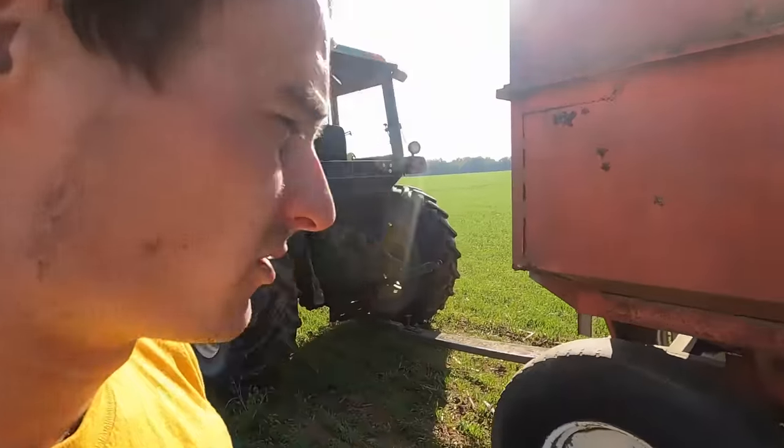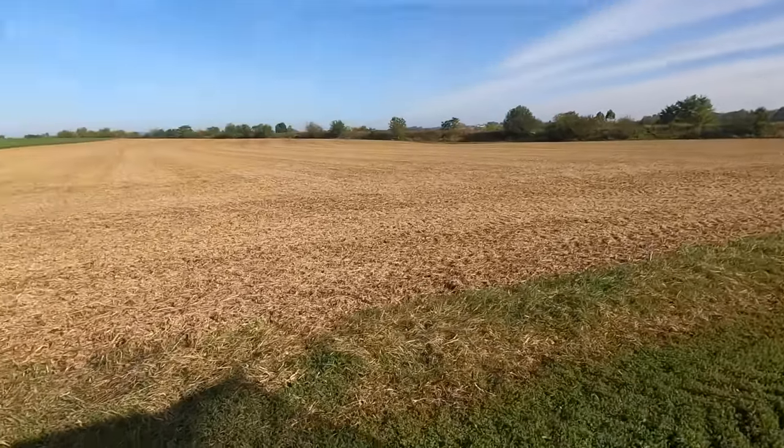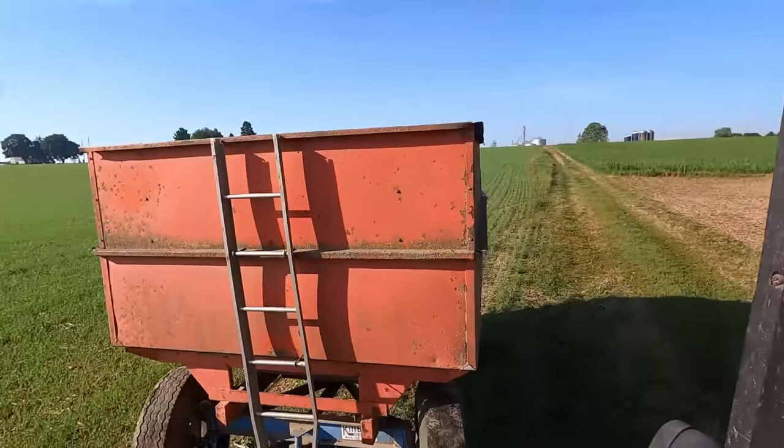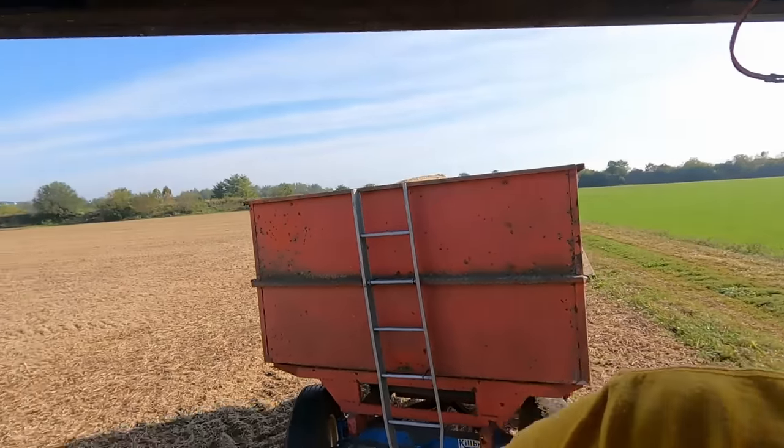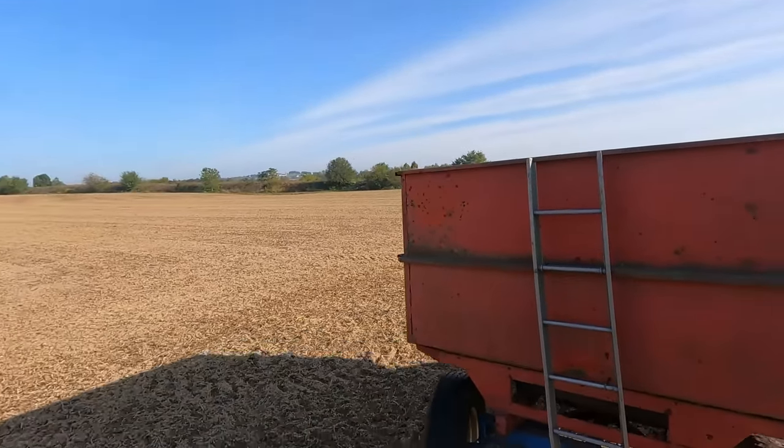I'm going to haul this across the road and put it in the grain bank over there. Then we got some in order to haul — my dad's going to start seeding. The yields are pretty good for how dry the weather was, and we actually replanted these beans because they didn't come up very good at first.